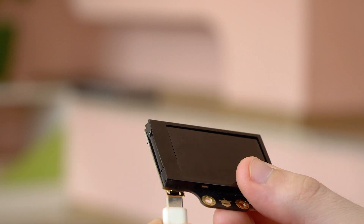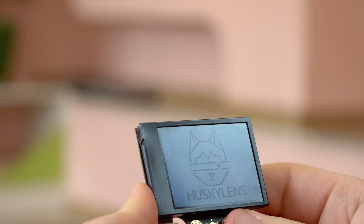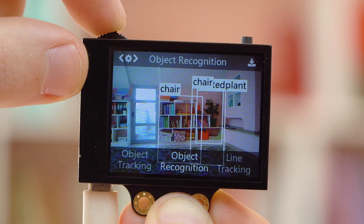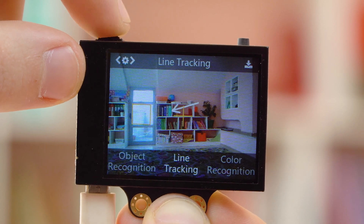First, you can connect the device to the computer via micro USB. The device menu immediately provides all the functions of the device.